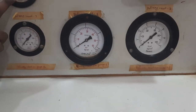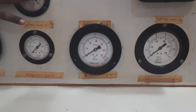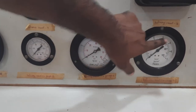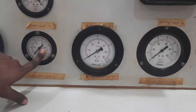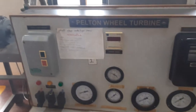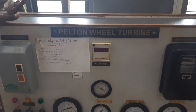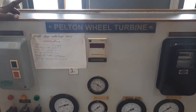Apart from these three, there are two more gauges which you do not consider — they are for some other experiment. You take delivery head 1, delivery head 2, and delivery head 3 readings. We can run this experiment only at constant speed.